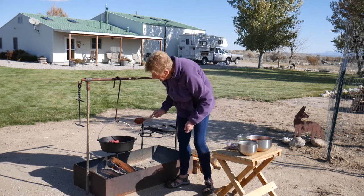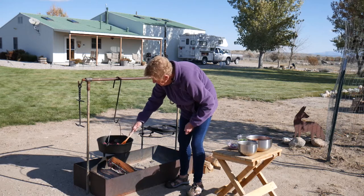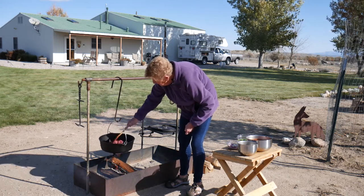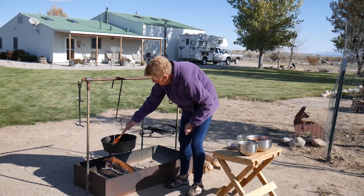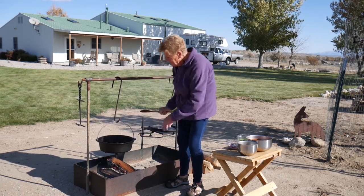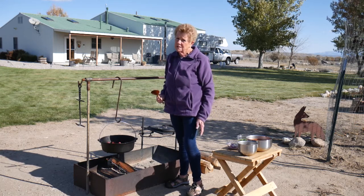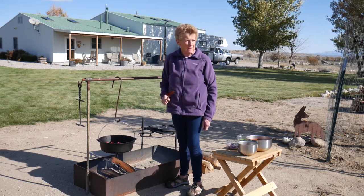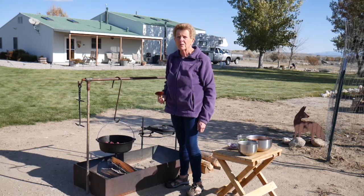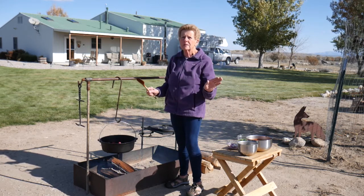I'm going to get this browning. My husband made this outdoor kitchen a few years ago, and boy, do we love this. We cook most of our meals outside. Of course, today is a bit challenging — middle of October, wind's blowing, fresh snow in the mountains, but we're having fun.